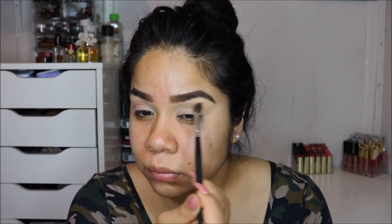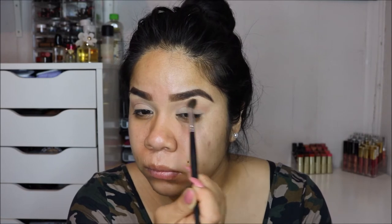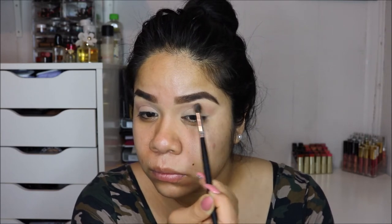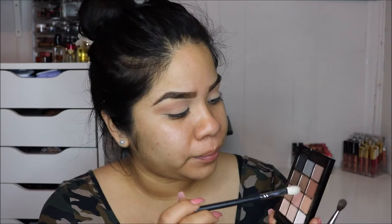I'm going to show you guys how I apply the color, but keep in mind it did take me like five to seven minutes to build up the colors to the intensity I wanted. So just because it's taking 20 seconds here, don't get it twisted — it's still going to take a long time.